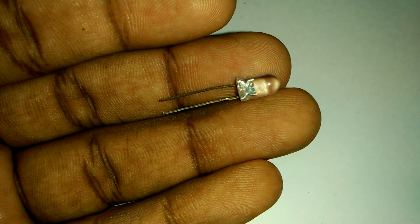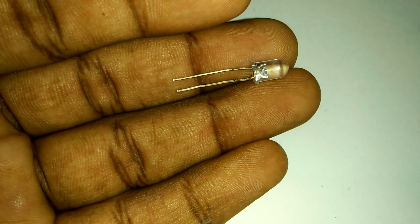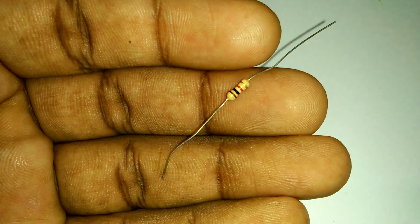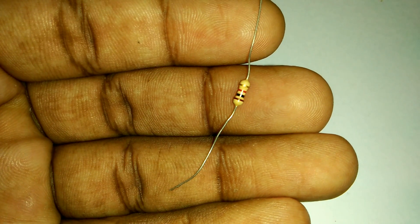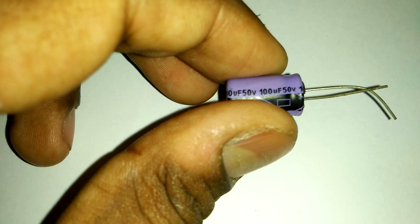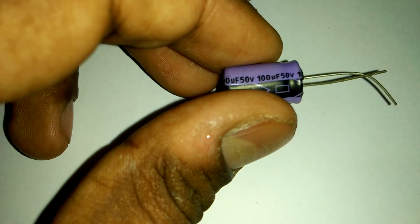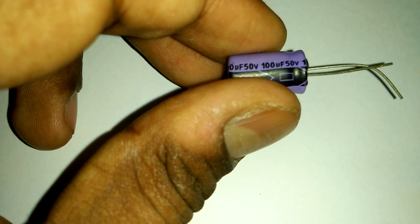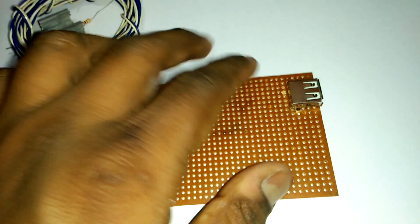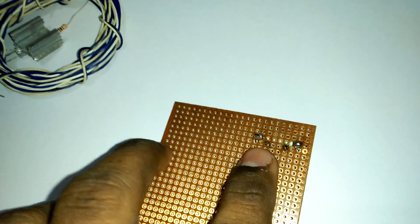Need one LED bulb for our power signal. Need one 1k resistor — this is our 1k resistor. Need one capacitor: 100 microfarad, 50 volt capacitor. Now we join our USB port like this.